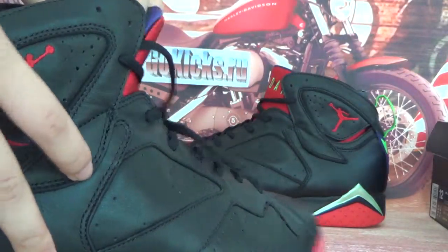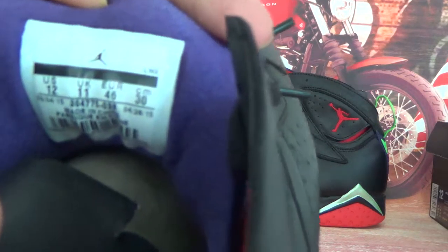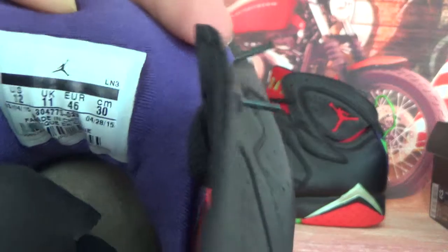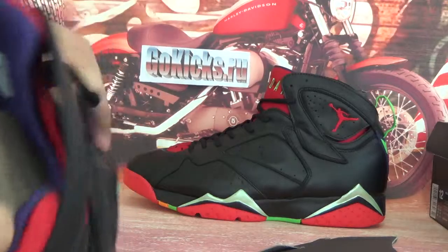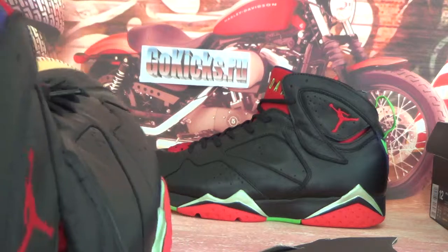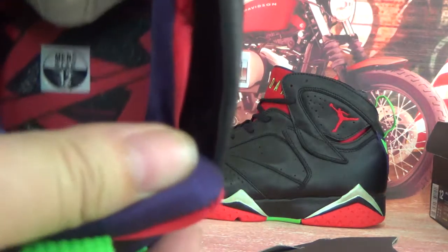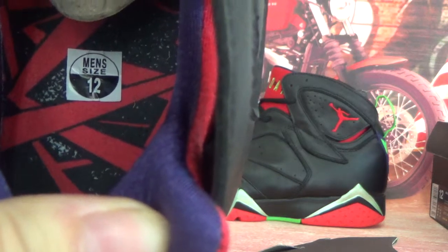Now let's check the size information for you guys. Opening it up — here you can see a very colorful insole also. And it's size 12.